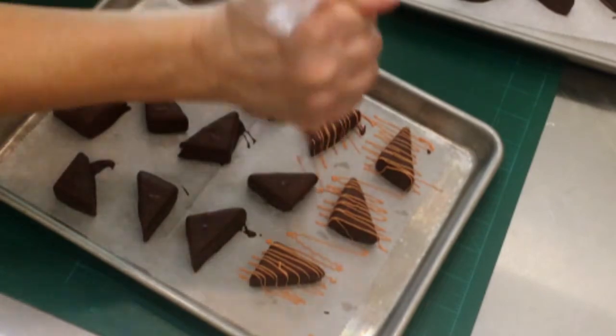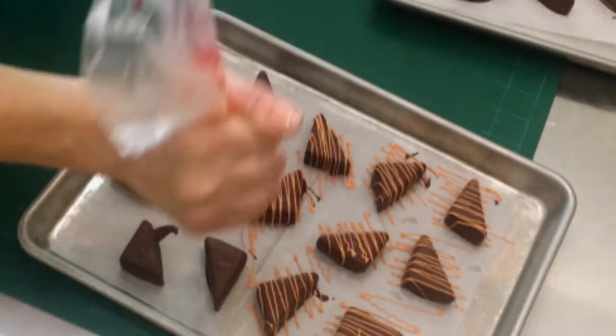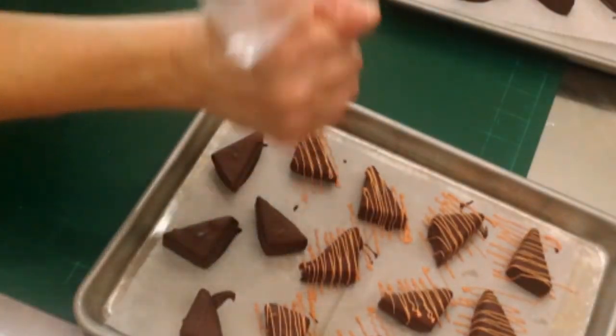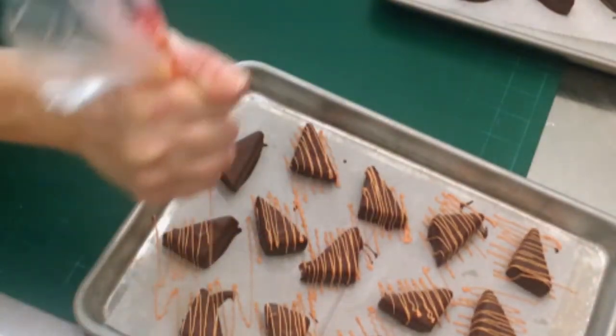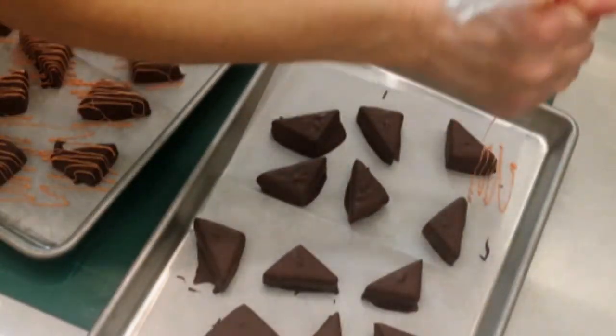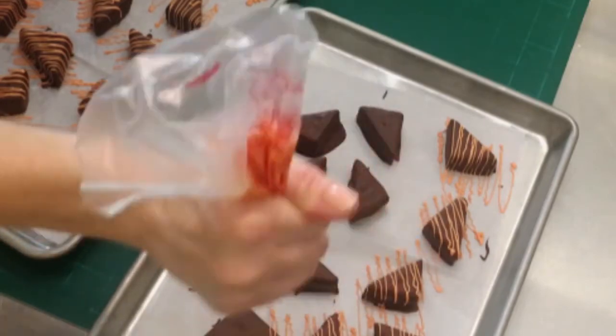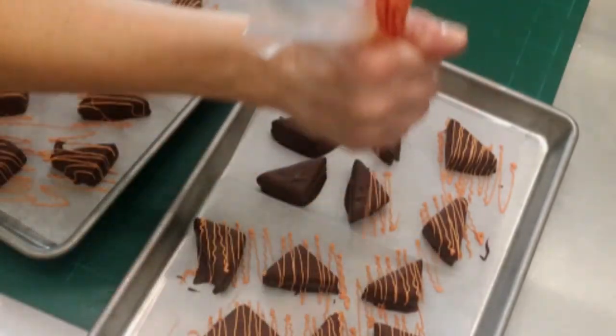Now I'm going back with some vanilla chocolate that I've colored with a little orange food coloring and just drizzling stripes back and forth using a tipless disposable piping bag. You could also use more dark chocolate for this, or add some sprinkles if you wanted to.